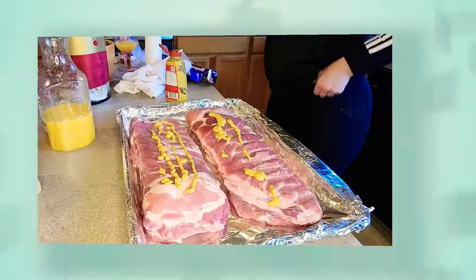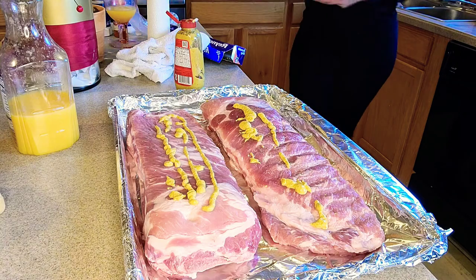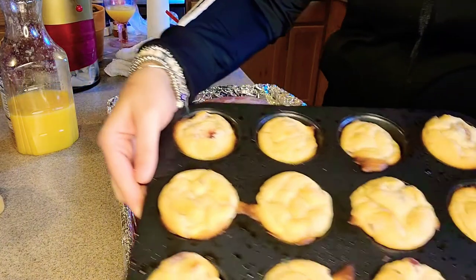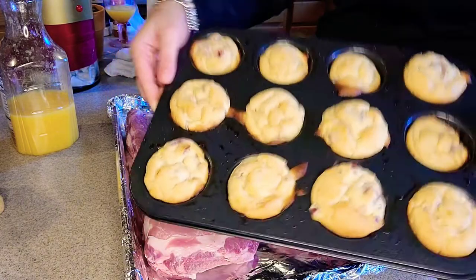Somebody had the munchies — I had the munchies. Orange cranberry muffins.